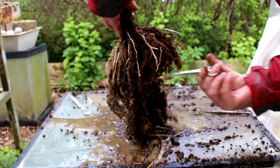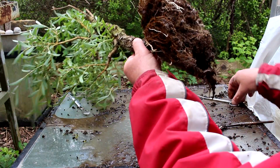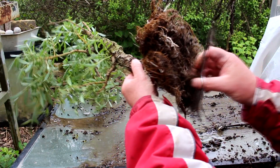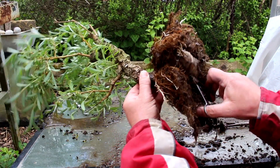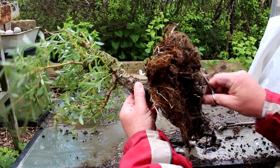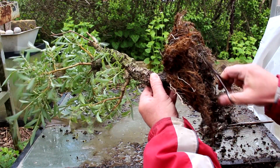That helped quite a bit washing it — you can see a lot more of what's going on. We'll keep combing. We're going to get rid of all our bottom roots too. The reason we get rid of our bottom roots is we want these radial roots to thicken up and supply the tree with nutrients. We don't want roots on the bottom — they don't contribute to thickening up our surface roots at all. We want our surface roots doing all the work so they will thicken up.